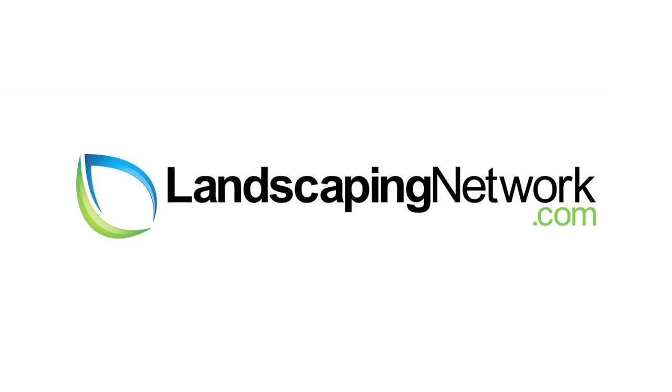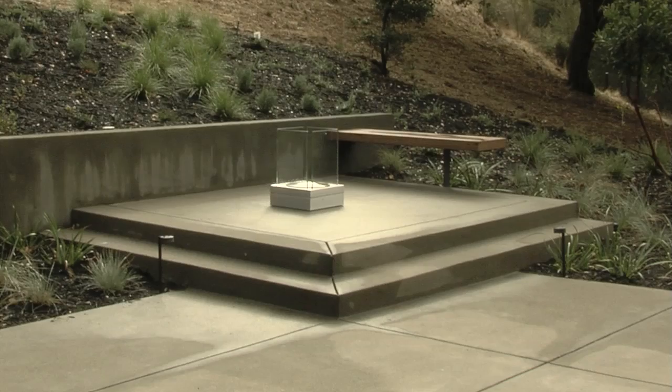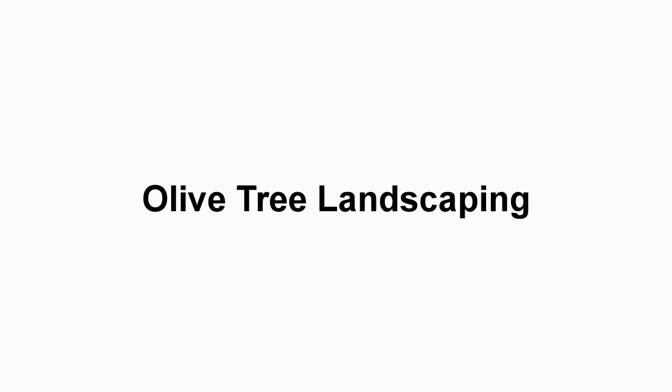Hi, I'm Joseph Huddle with Huddle Landscape Architecture for LandscapingNetwork.com. So if you want to get a mature tree on a planting palette, one of the choices is the olive tree.